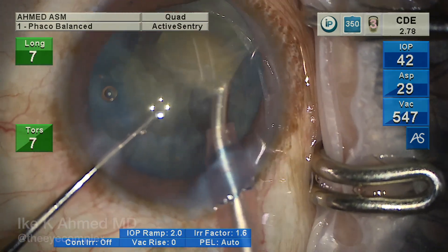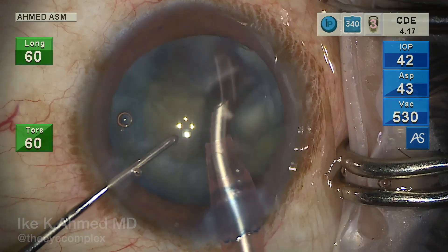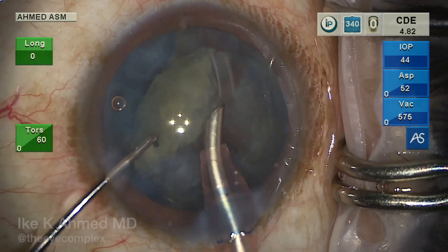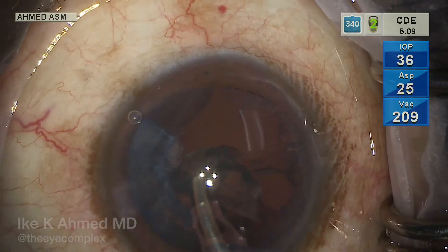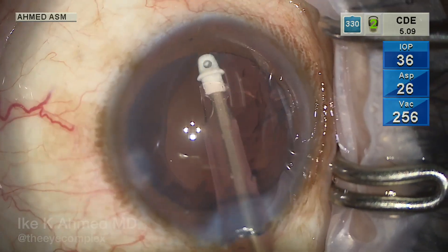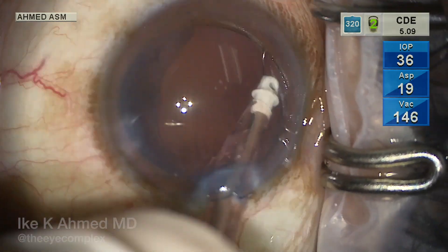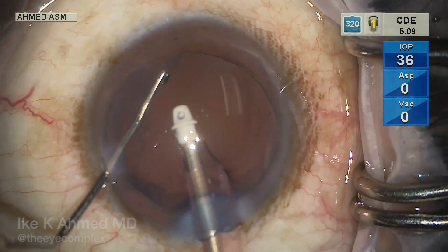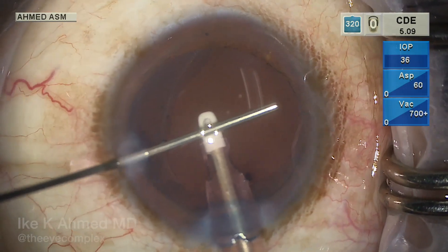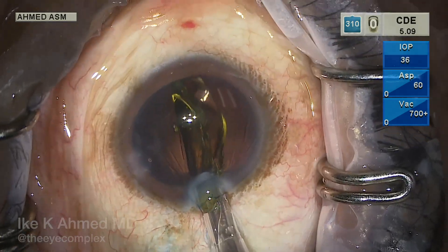One consideration in this case is that the patient requires a fairly large cylinder toric lens — a T7 lens to correct three diopters of corneal astigmatism, approximately five diopters of cylinder on this implant. During IA, the cortex is removed, and we can see how large this area is — about 90 degrees or more where the capsulorhexis has run out. This is concerning for IOL stability in the capsular bag, particularly a one-piece lens. The optic or haptic may prolapse out of the bag anteriorly, rotate, sublux anteriorly, or cause UGH syndrome.